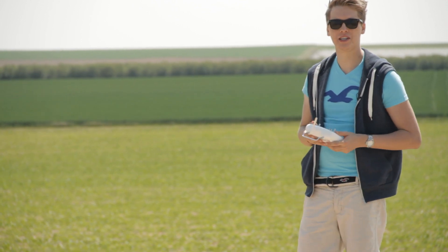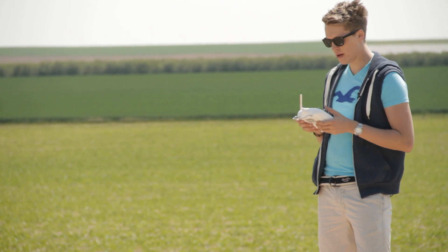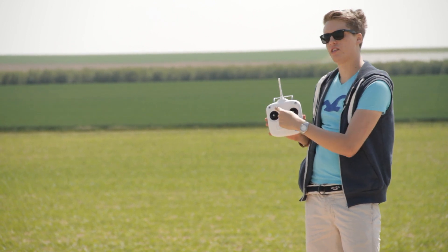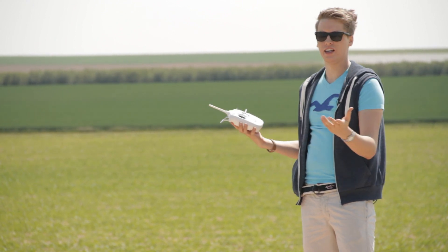Hey guys, what's up? This is Tom from TTT Tom's Tech Time again with a Quadrocopter special. Today we're going to take a look at the home lock mode of your Quadrocopter that you find on the upper left side of your radio control, and that you might not know how to deal with or what it actually is.